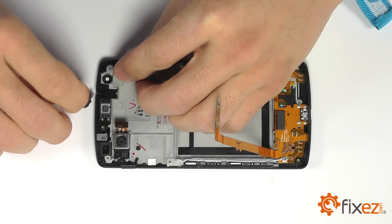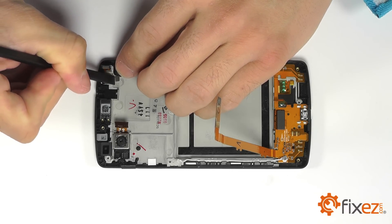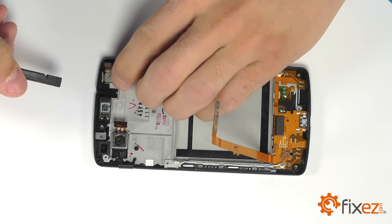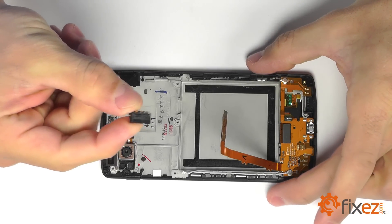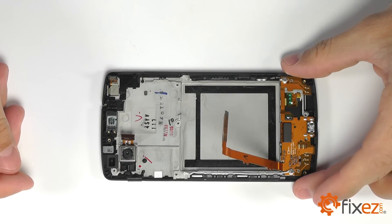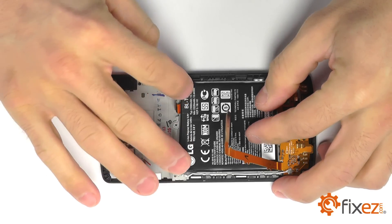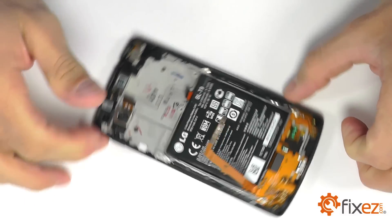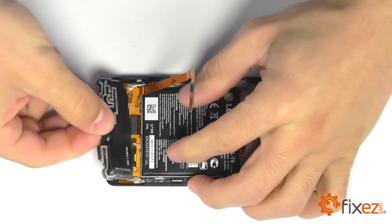Our front facing camera is next in line, and then finally wrapping up with our headphone jack. Let's go ahead and bring in the battery and place it into the housing in the center of the phone. And then our loudspeaker is going to be next, over top of our dock port, securing it with the four Phillips screws.